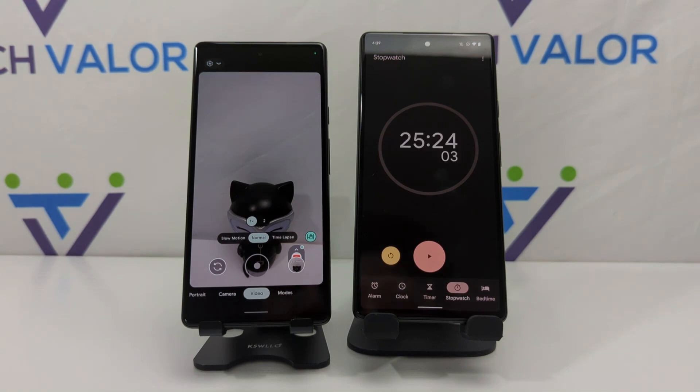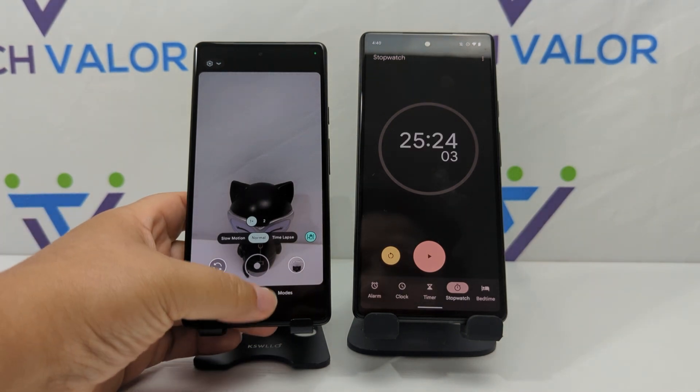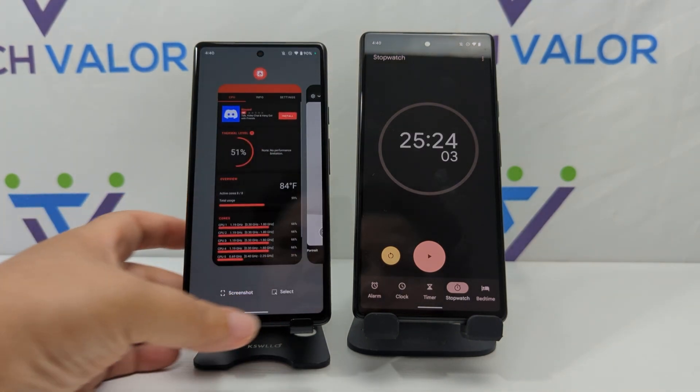At the 25-minute mark is when the phone overheats, and I'm actually impressed with the Pixel 6a. I was going to stop the test at 30 minutes, so the fact that it got all the way to 25 minutes is pretty good. Now I'd like to check the Tensor chip to see how hot it is — the thermal levels are maxed out and the chip is over 100 degrees Fahrenheit.